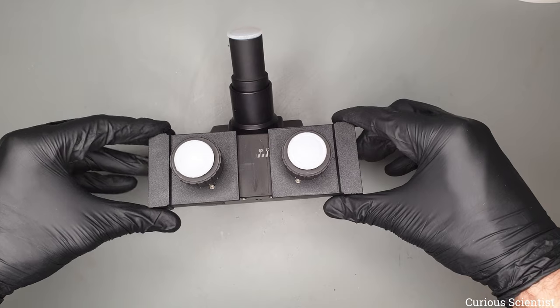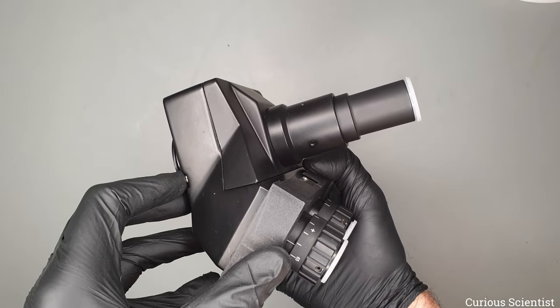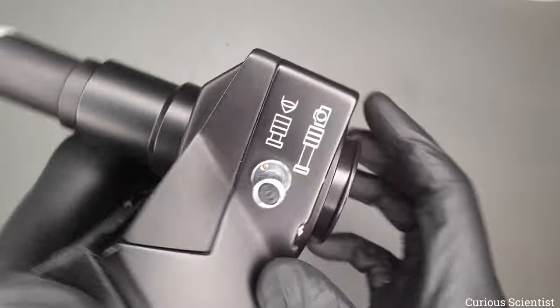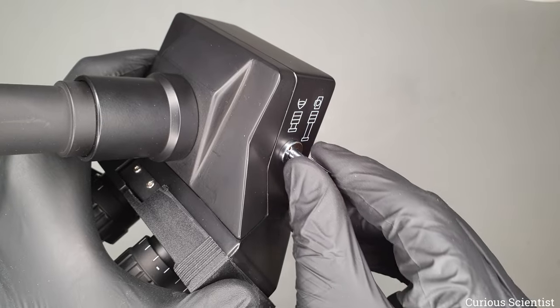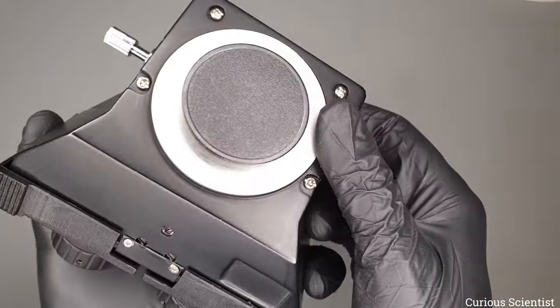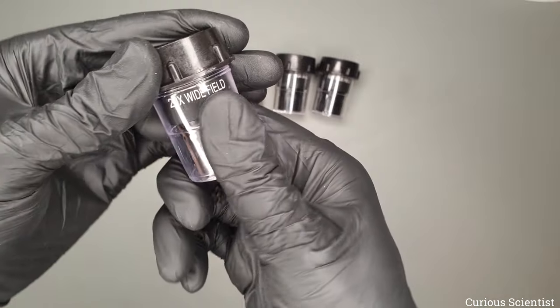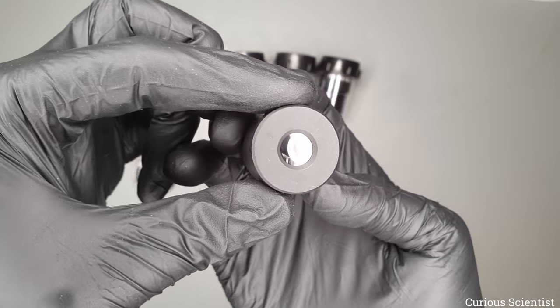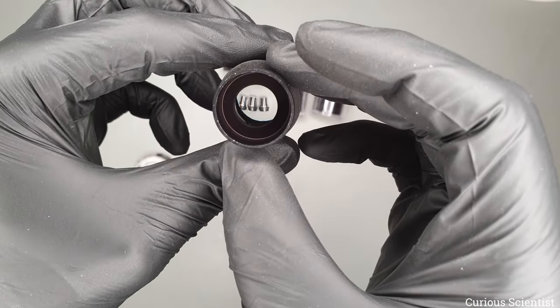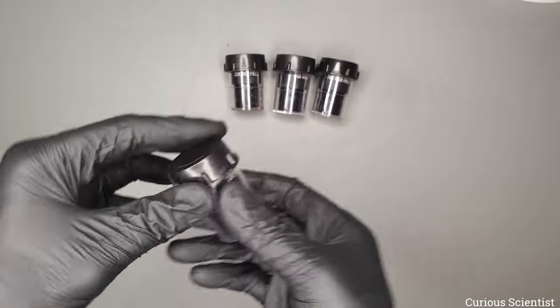The trinocular head allows you to adjust the interpupillary distance — the distance between your eyes — so it works for both wider and narrower eye spacing. On the side there is a small pin: pulling it out lets you look through the camera, and pushing it in lets you look through the eyepieces. The eyepieces are a mix of metal and plastic. Opening a tube reveals the 20x wide field eyepiece — one end for viewing the specimen, the other side goes into the trinocular head.